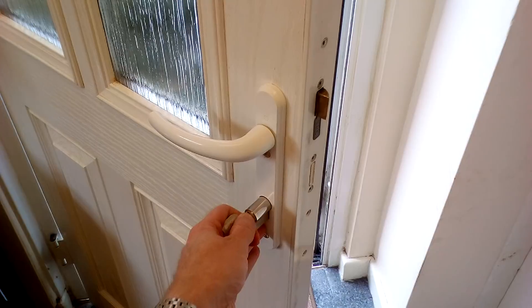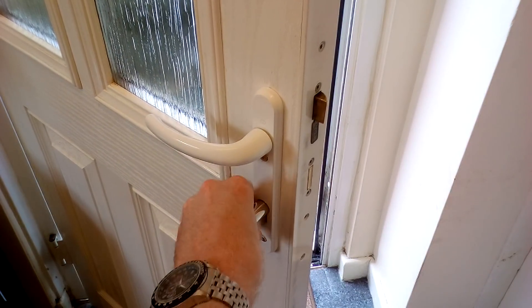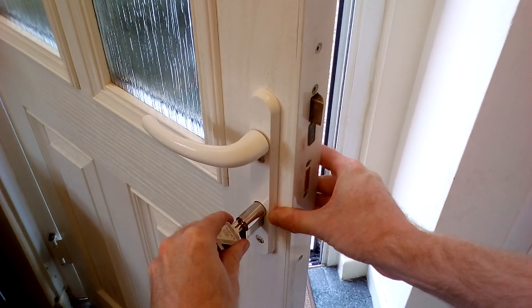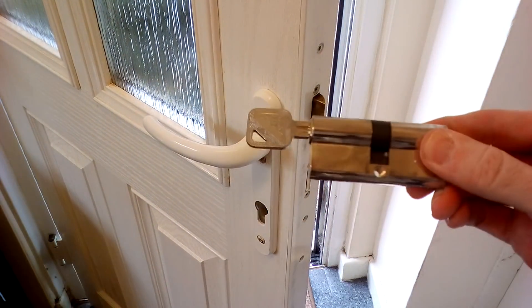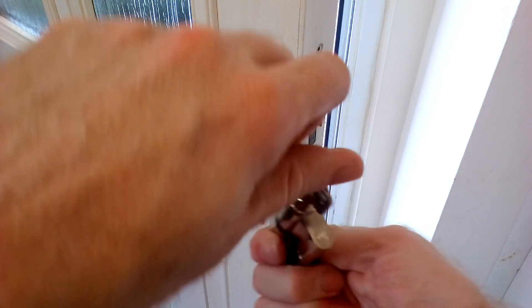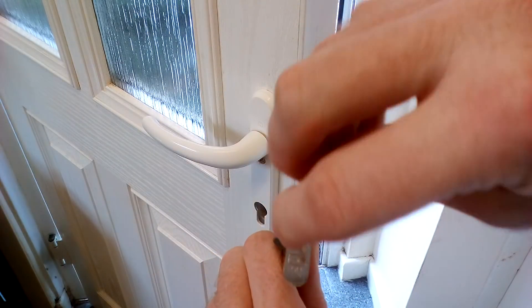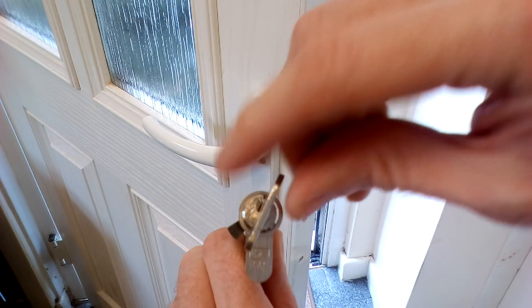Ensuring that the cylinder still has the key inside, turn the key to around about a 25 degree angle and then pull on the key — this should release the cylinder. You may have to wiggle it a little bit. As you can see, looking at the cylinder now it's been removed from the door. When the key is in straight, the mechanism is stuck out, so we need to ensure that when you're pulling it out the key is at around a 25 degree angle. Depending on your locking mechanism, it may be that the key needs to be turned in the other direction.